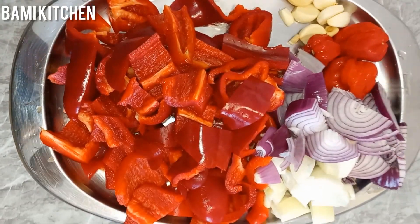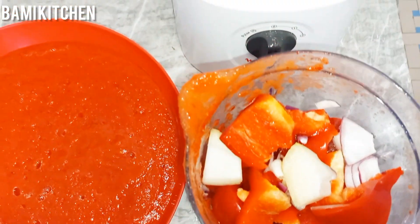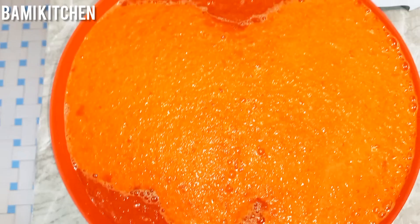The first thing I did was to chop all my bell pepper, onions, and tomatoes. I went ahead to blend everything with my blender, then I set this aside.